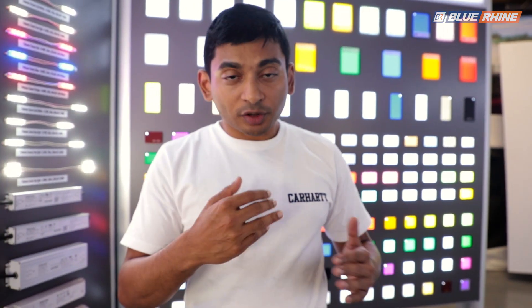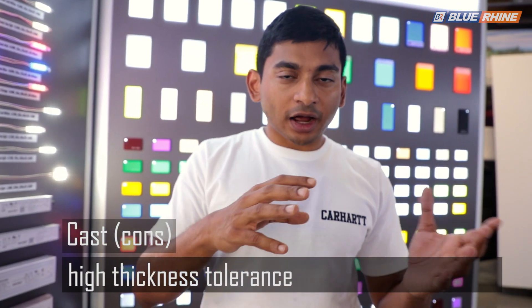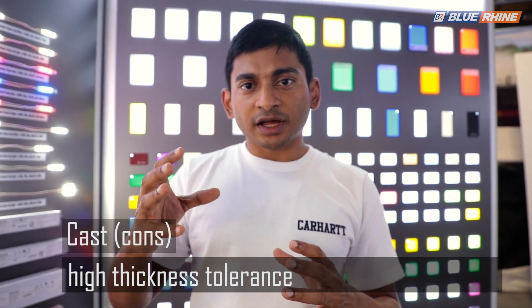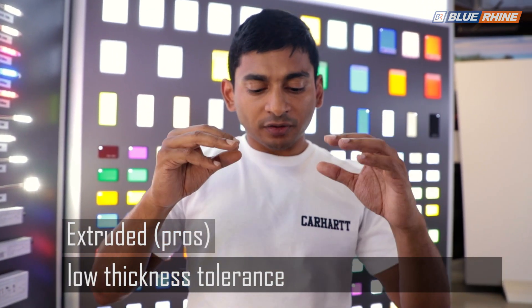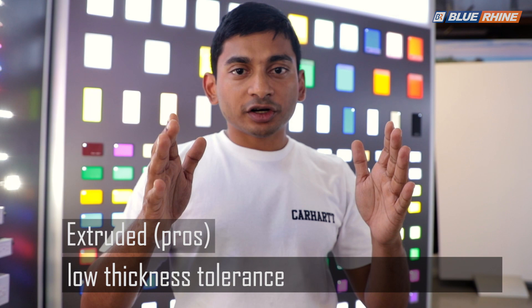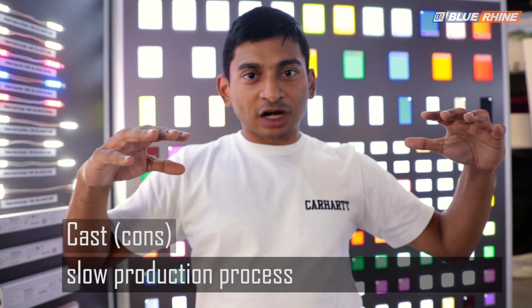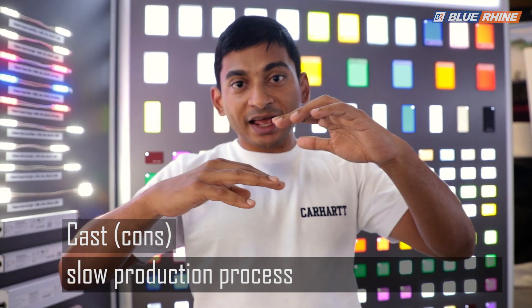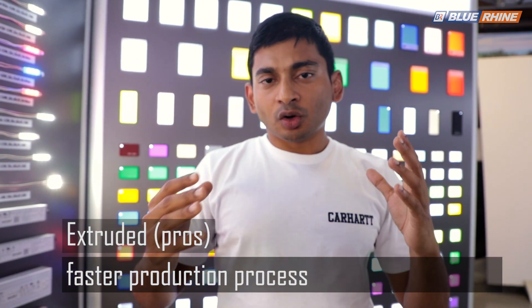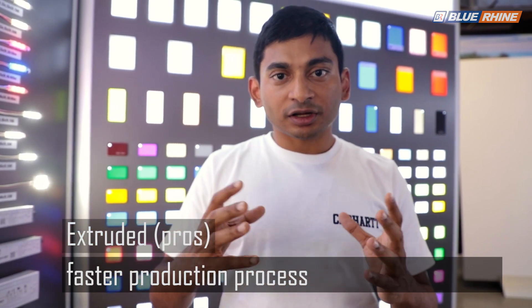A big advantage of extruded over cast is actually the thickness tolerance. With cast acrylic you may notice that a 10mm sheet might be only 9.5mm in the middle, because the tolerance is plus or minus 10%. This happens because when the viscous liquid sits between the glass panels it tends to move toward the edges, leaving a slight dip in the middle — giving you perfect thickness at the edge but variation in the center.